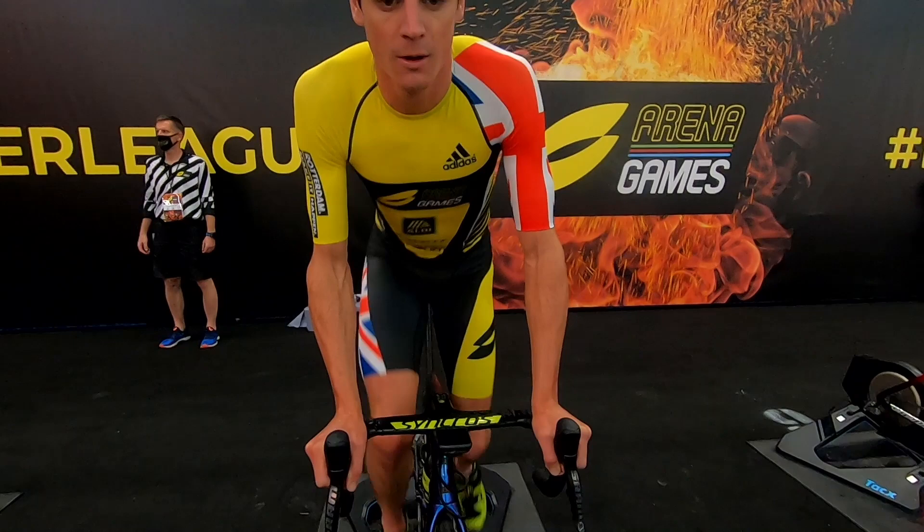And it's a go — let the games begin for Stage 2. Go man, race!